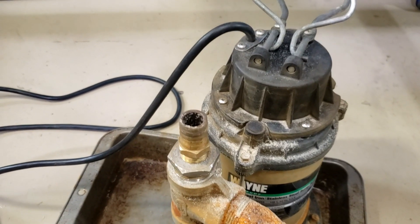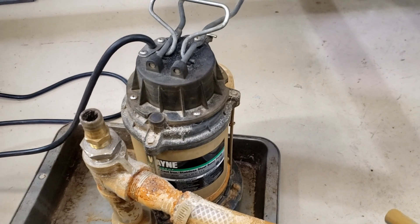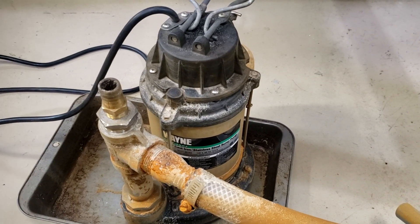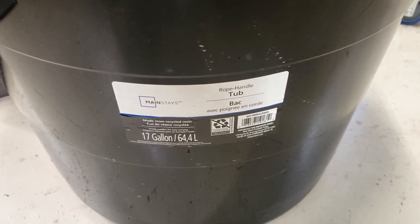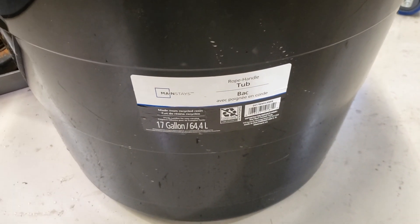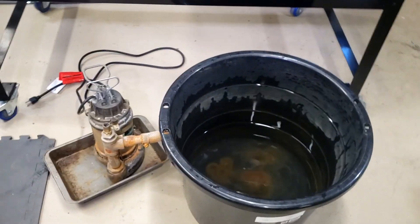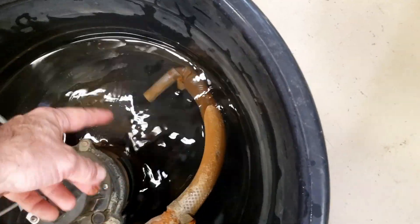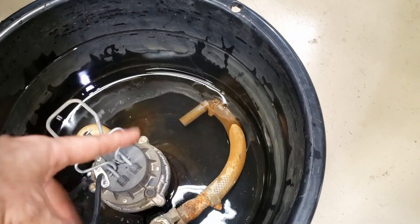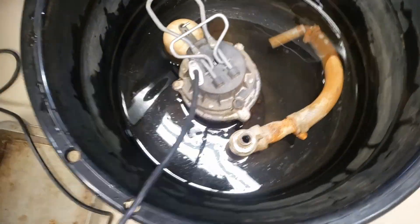We're going to attach that line once we get the tub back in here and fill it up with water, then she'll be ready to go. The container I use is 17 gallons — for us metric folk, that's 64 and a half liters. Let's put the pump in there. I can adjust it ever so slightly so that it swirls the slurry, but there's not really enough water in there right now, so I'll go get some more water.